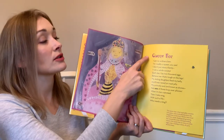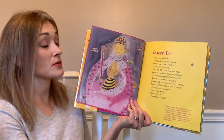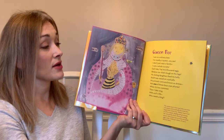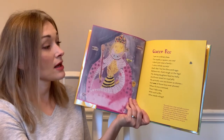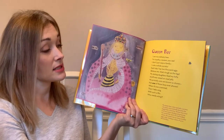The next poem is called 'Queen Bee.' I am no ordinary bee, I'm royalty, a queen you see. I don't just raise a family, I rule a whole society. Each day I lay two thousand eggs — believe me, that's tough on the legs. My doting daughters feed my belly, and I was raised on royal jelly.